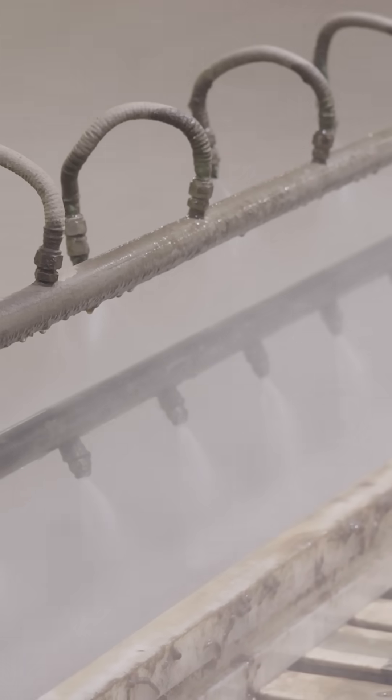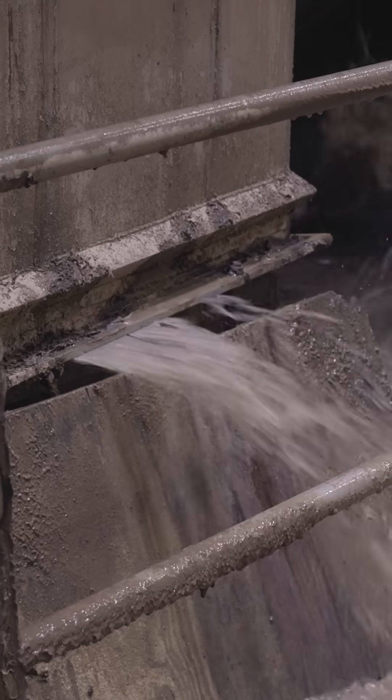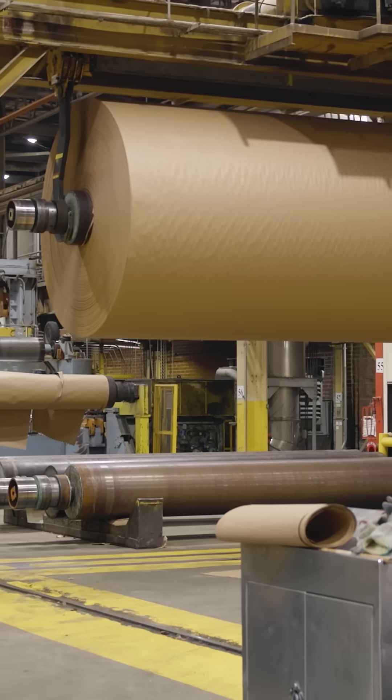The paper machine presses the pulp flat and squeezes out water. Then it sends the mixture through a series of dryers. And after all that, you have paper.